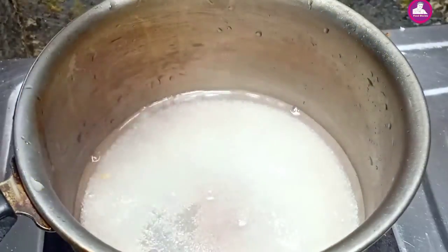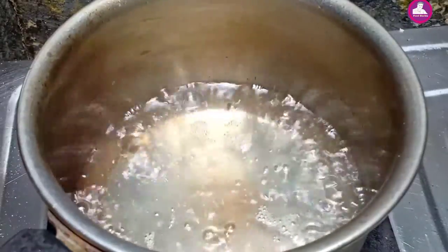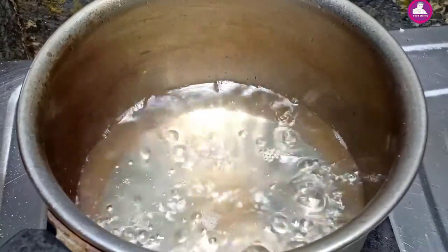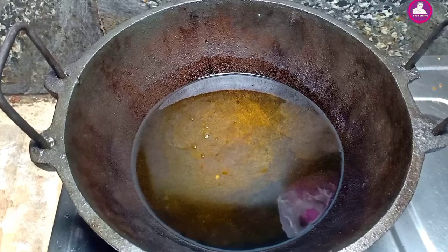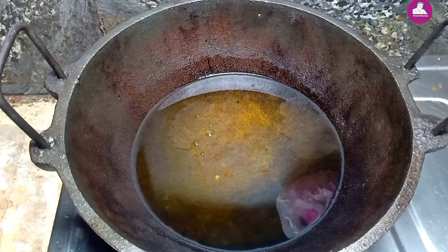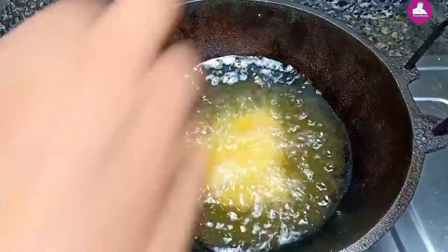We put a cup in a bowl, but we don't want to mix it with a cup in a bowl. This is our coffee. I will cook it in a medium flame.